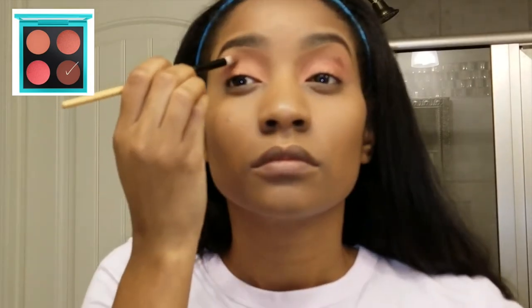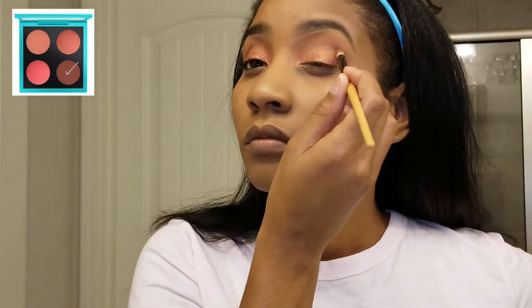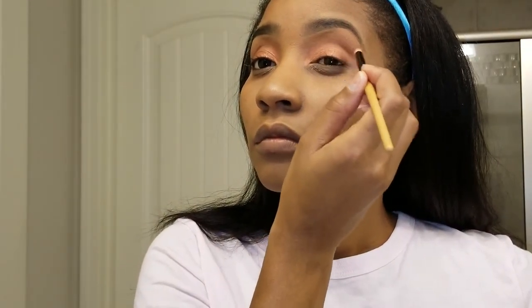Right here I'm taking the color Mambo Hay and I'm just going to put it in my crease and blend it out. I'm going to give the look more definition instead of just two basic colors put together.